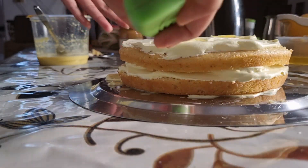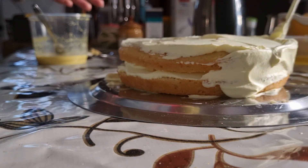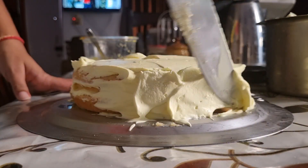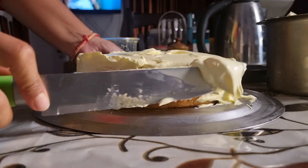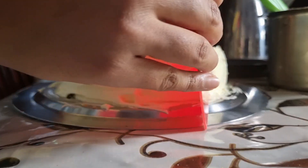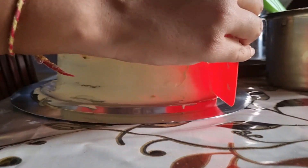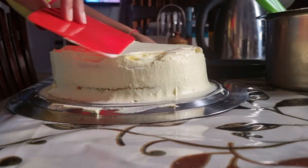This is the whole cake — it is a sweet cake and very tasty. If you want to set one layer of cream, you can put it in the fridge for 10 minutes and then apply another layer on top. Some people don't refrigerate between layers, but I think refrigerating between layers gives better results.